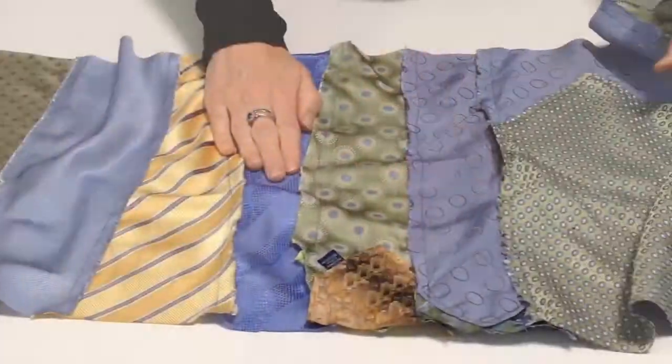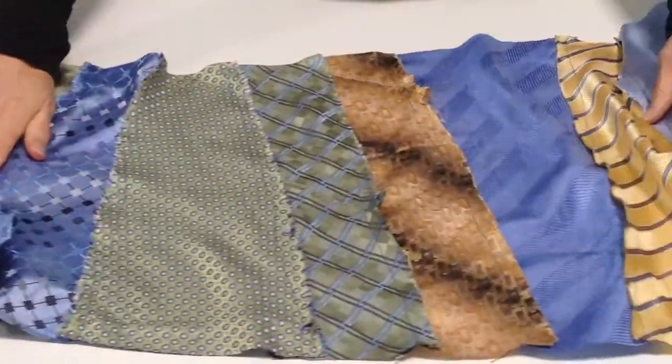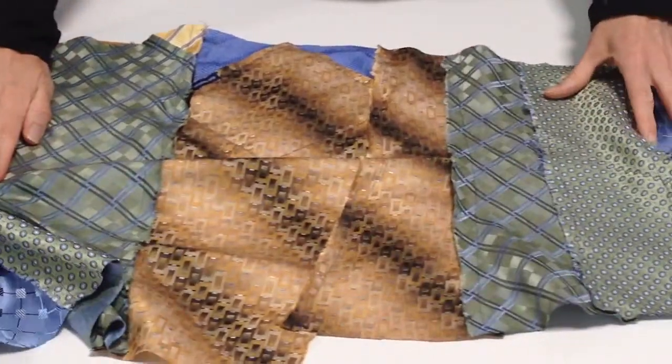Hey, how's it going? Nancy Gammon. I'm just getting ready to make a necktie poncho. In the last video, I sewed together ten neckties end-to-end in a process called strip quilting that made a big long piece of necktie fabric. In this video, I'm going to take that big piece of fabric and turn it into an unusual wearable art piece.